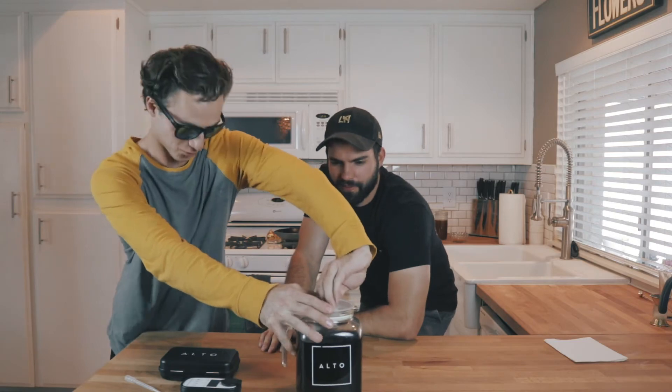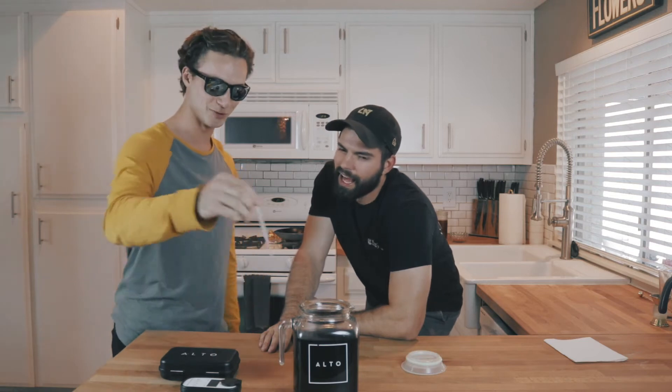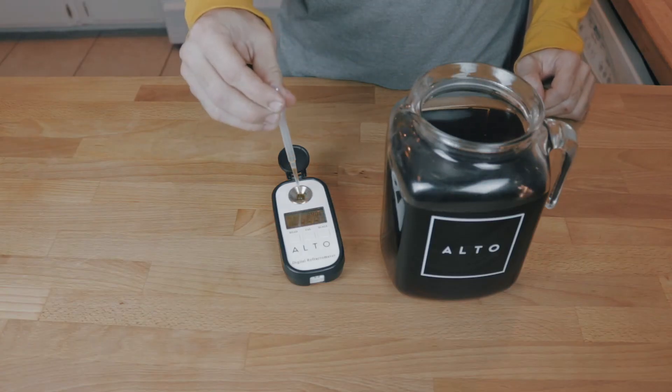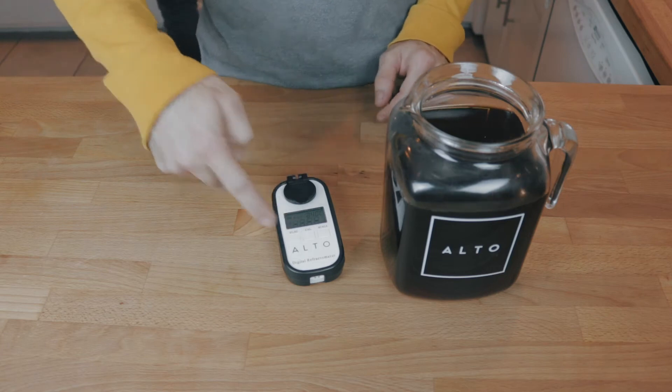Open your cold brew. Get your little dripper dropper and drop it on in. Does it matter how much? Nope. Just enough. Go ahead and close it, and then press read.